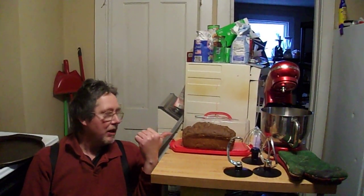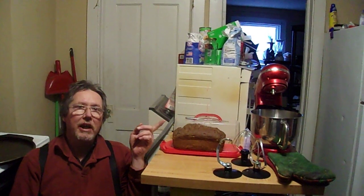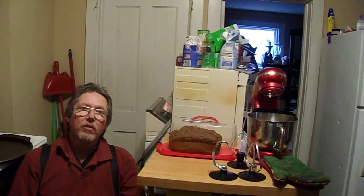You can see the blackberry loaf right there. That's the mixer I use to make it. You can actually use a hand mixer, but it's better to use a mixer with a hook because you're making dough for bread.